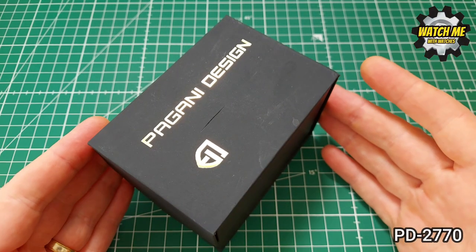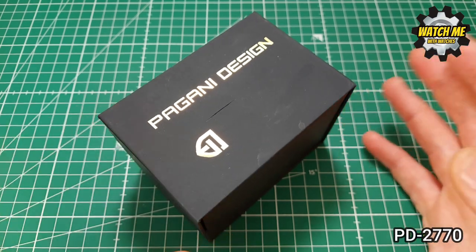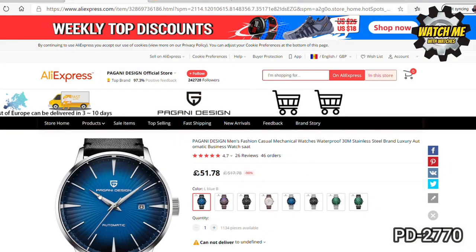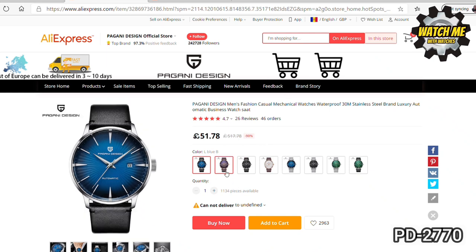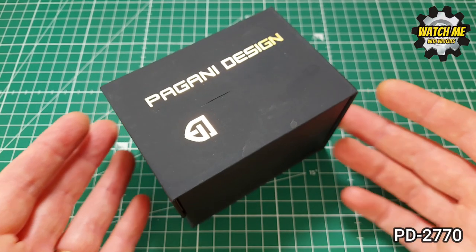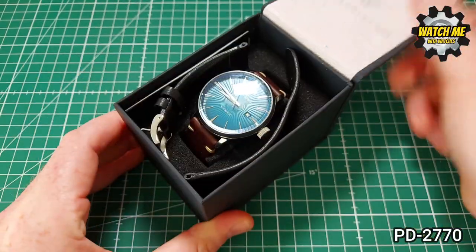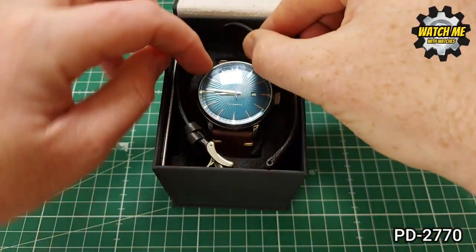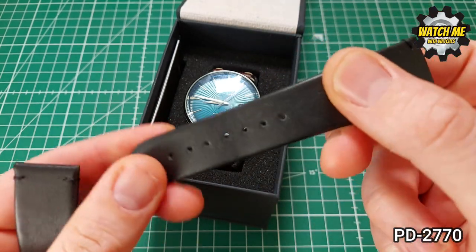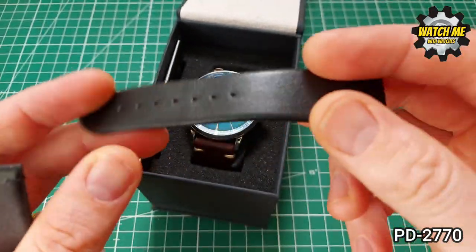Here we have it — the Pagani Design happy hour. I can't go as far as calling it cocktail time because this is only 50 to 60 pounds. As you can see on the screen, that's what I found today on AliExpress — how little this costs — and there are all those different choices of colorway and strap. My friend Jim bought this and paid still only about 60 pounds. He's put it on a different strap because the standard strap is not too bad as leather goes — it actually feels like leather from an animal.